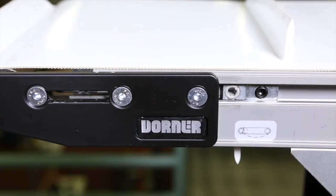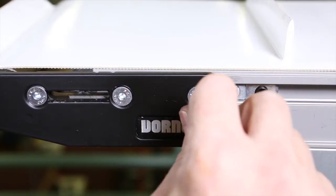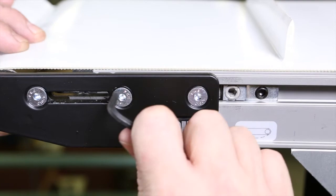Rotate the tracking cam to extend the head plate until the conveyor belt is centered. While adjusting tracking, run the conveyor slowly to make sure it runs in the center of the frame. Finally, tighten the head plate fastening screws to 60 inch pounds.